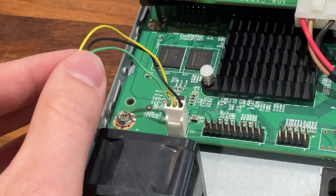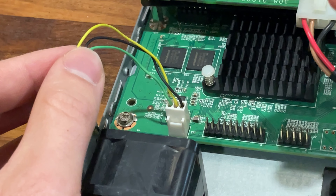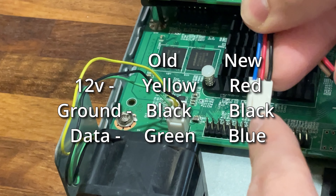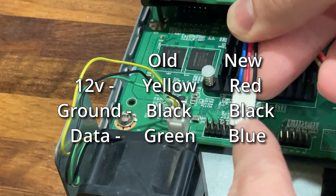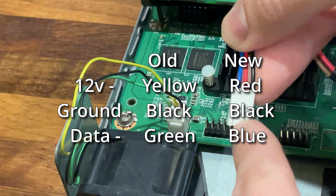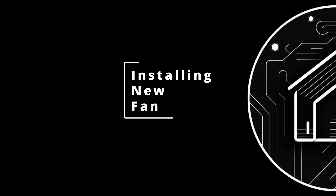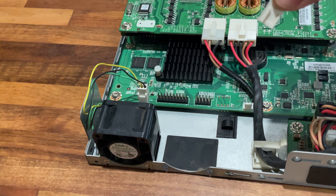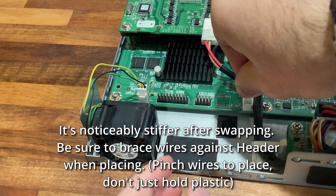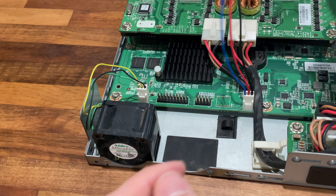We'll verify that our old fan plug was green, yellow, black with the fins facing us, and the new one is going to be blue, red, black. Yellow is 12 volts and red is 12 volts in the center — that's good. Green was the sensor and now blue is the sensor — those are in the right positions. I'm going to take the first completed fan connector and push it on, and it's tight but that will be just fine.